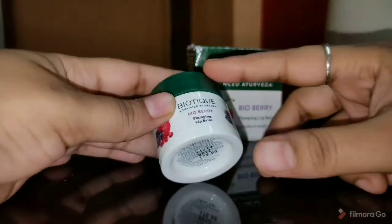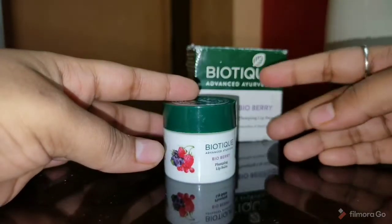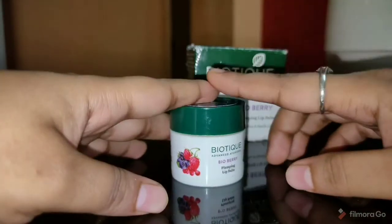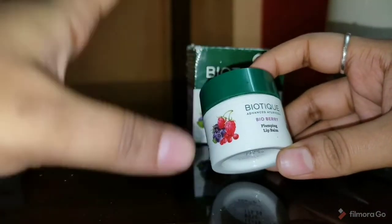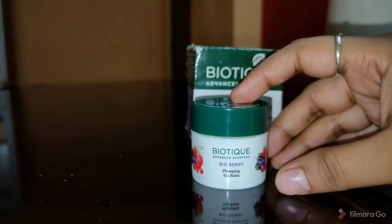Biotique brand ke baare me — ye bohat hi acha Ayurvedic brand hai jo Ayurvedic products banata hai skin care range ke liye. Ye Biotique lip balm bohat hi pyaari top packaging me aata hai jo bohat hi piyara lagta hai.